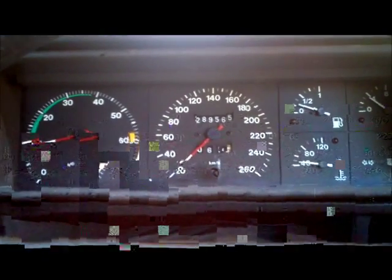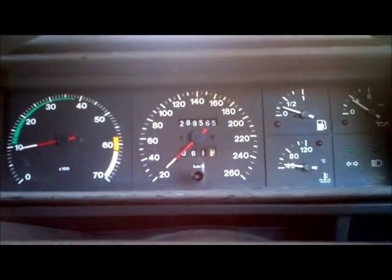So there we go — we've successfully changed the soft limiter on the Alpha 75.